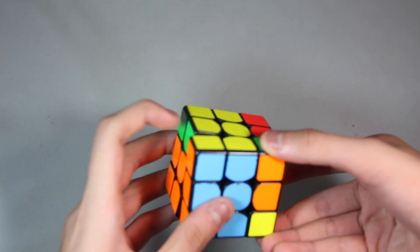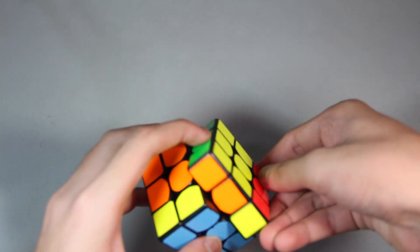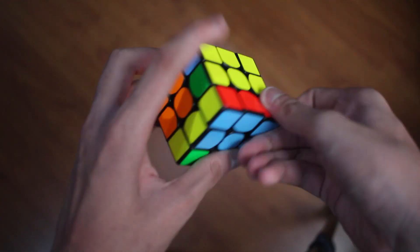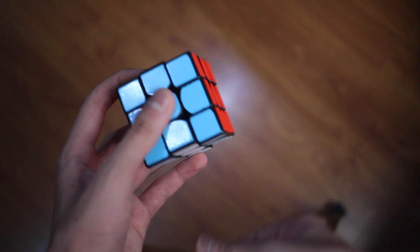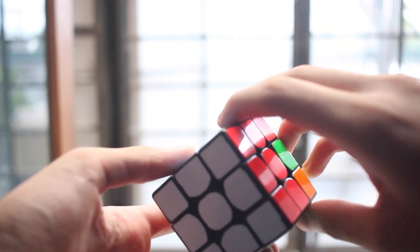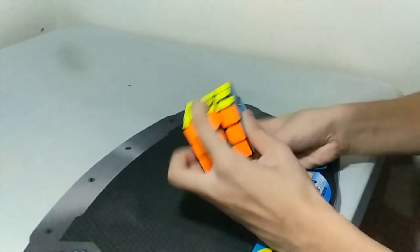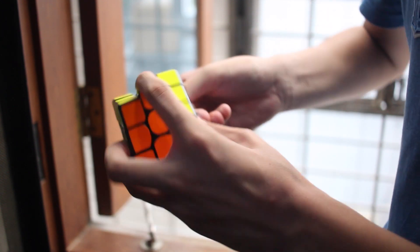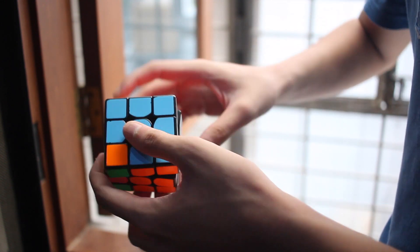And then left index finger here. Push. Push U and then put your index finger here. Push. Push. Push. Push. Push.